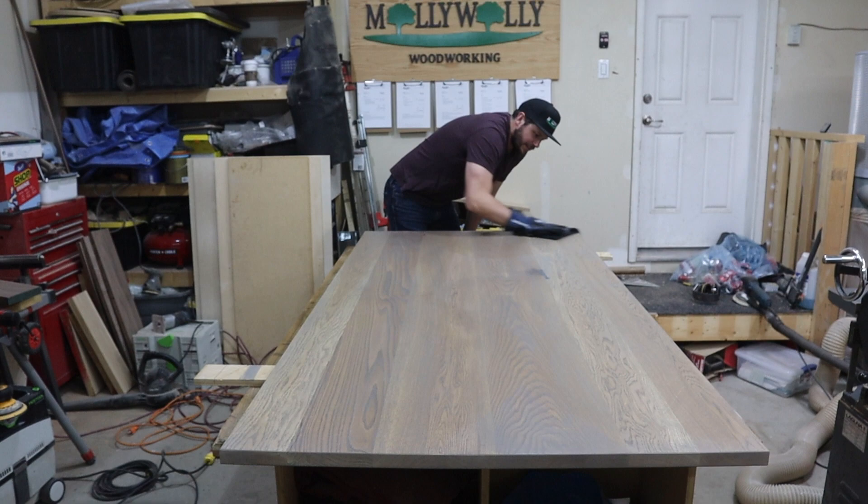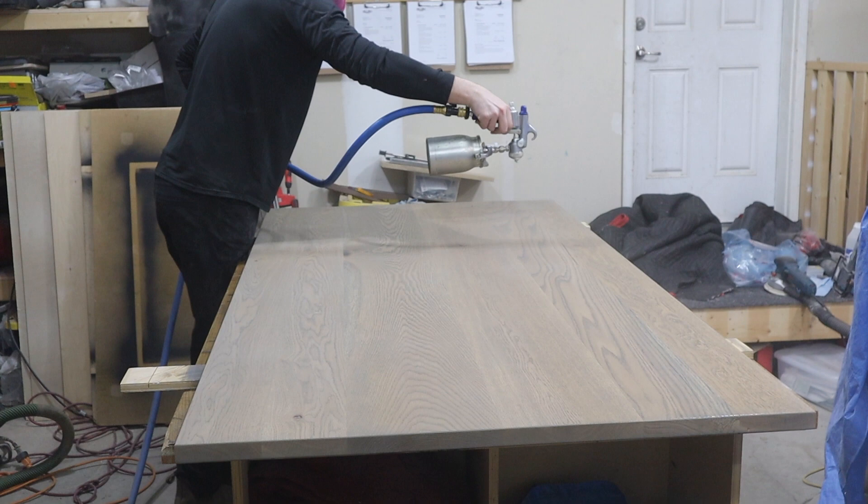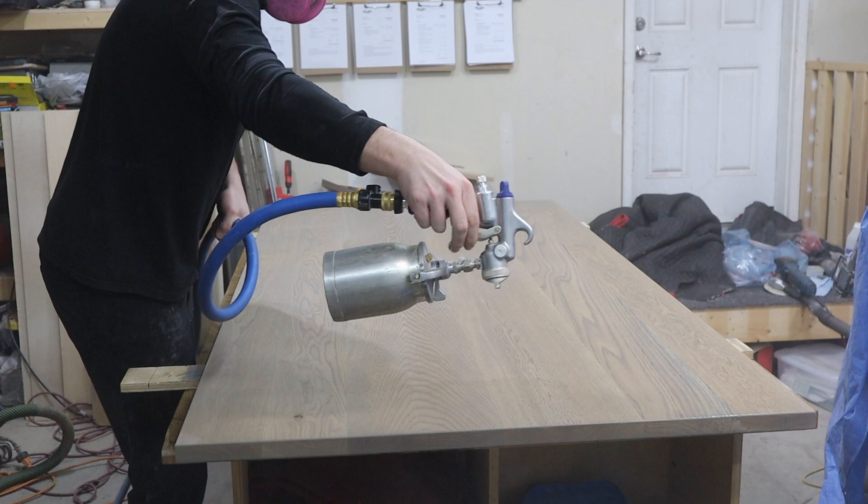Looks good, right? With the stain on, I let it dry for about 24 hours and then I add my finish. For this I'm spraying on three coats of General Finishes high-performance water-based finish with a satin sheen, and I sand with 220 grit between each coat.